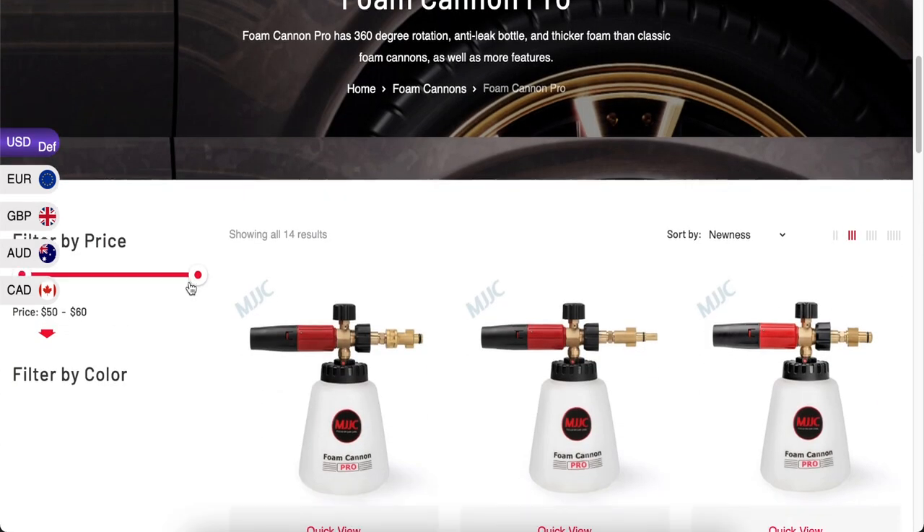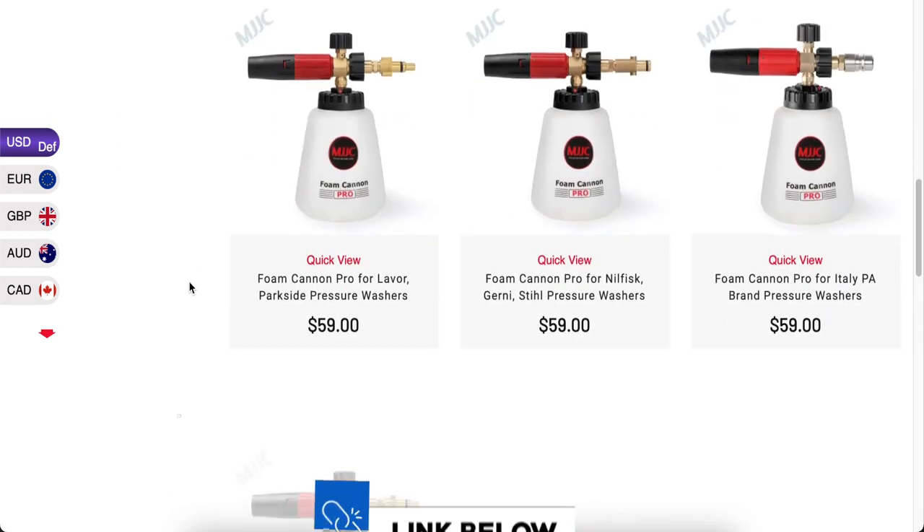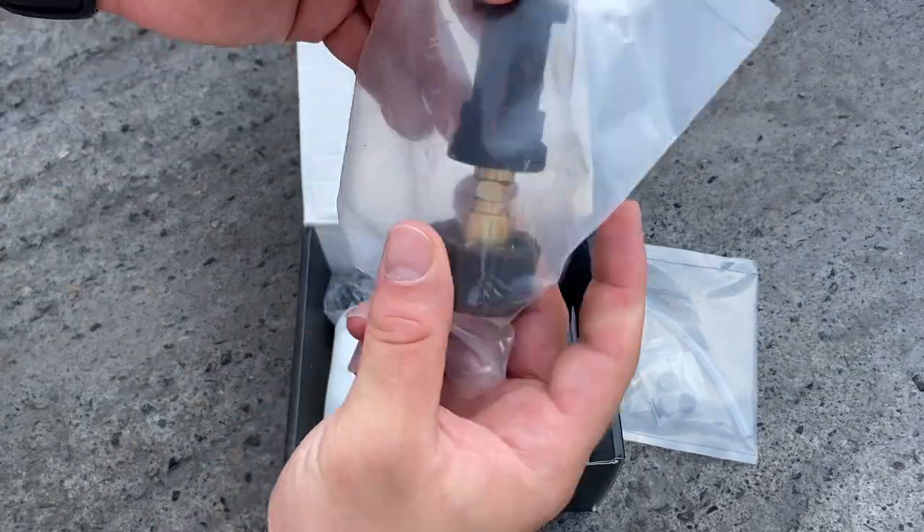The MJJC Foam Cannon Pro 2 is available for most pressure washers and you can choose the connection type for the one you have. I usually use a Kärcher K7 compact pressure washer, so mine came with that specific Kärcher adapter.